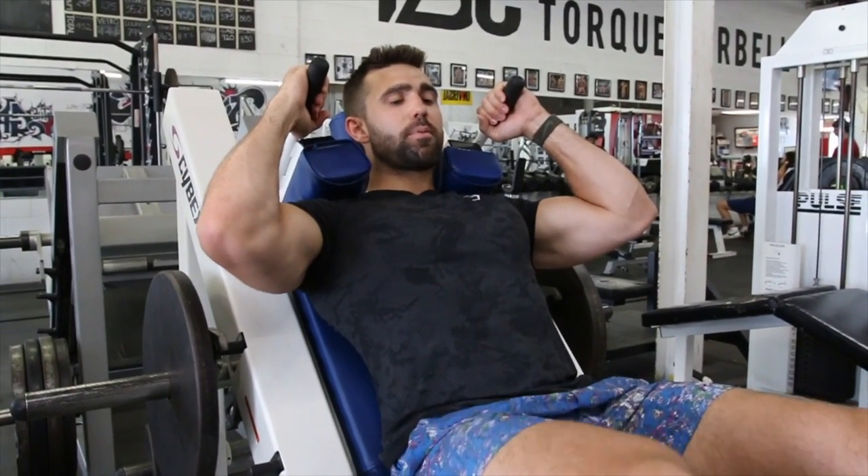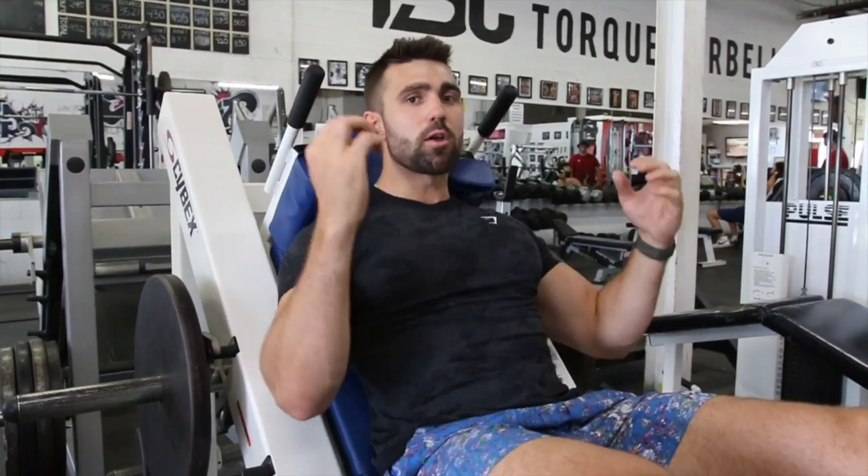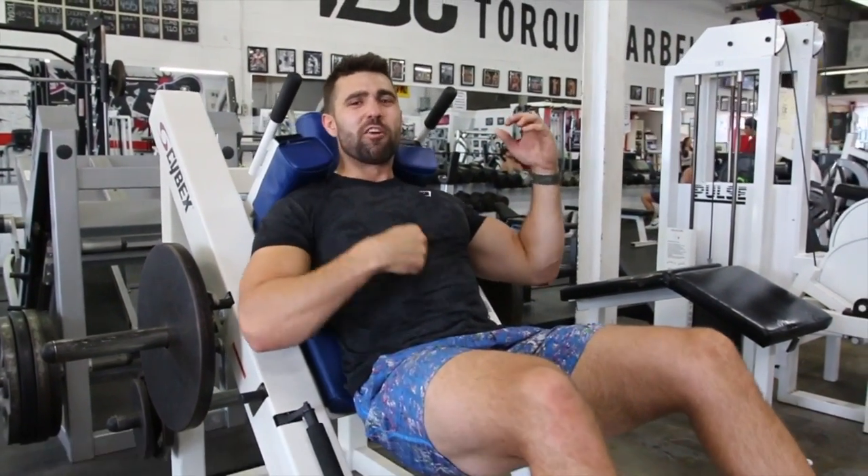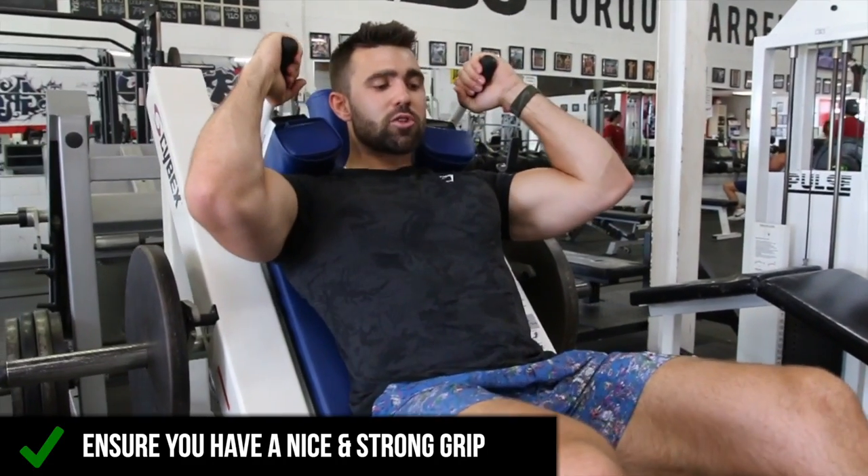So instead, you want to be in a strong position. You want to set up — and by strong, you want to roll your scapula back, as you can see me doing now, and flex those abs. Brace like someone's about to punch you right in the gut. Grip on nice and strong.